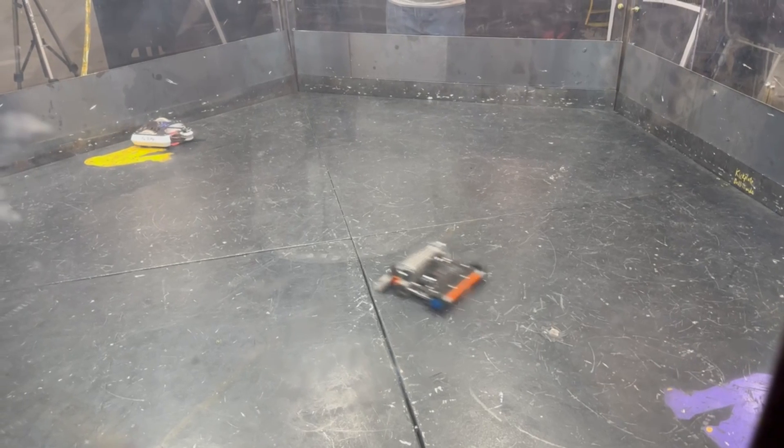This video is sponsored by PCBWay, and they helped me upgrade my Antweight Combat Robot, Vector.